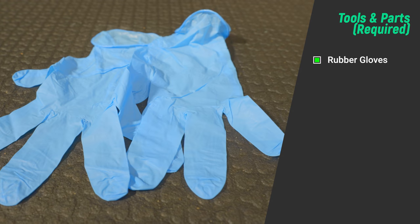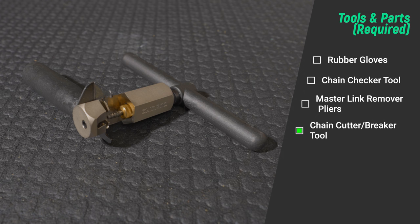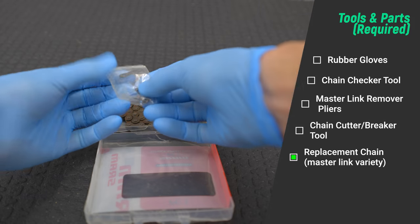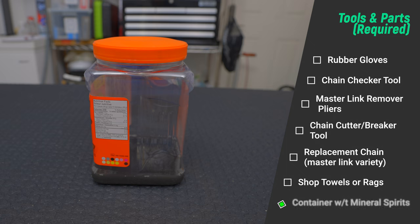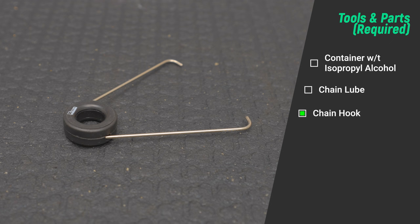Let's get started with the tools and parts you'll need for the job: rubber gloves; a chain checker tool such as this one by Park Tool; master link remover pliers, also by Park Tool; a chain cutter breaker tool to remove chain pins and cut your chain to size; a replacement chain — for me that's a SRAM PC1 single speed chain. I suggest getting one that comes with a master link connector, which makes installing and removing the chain easier. You'll also need shop towels or rags, a container filled with mineral spirits or a chain-specific stripper, a second container filled with isopropyl alcohol, chain lube of your choice — preferably wax based, I'm using Silca Super Secret Chain Lube — and lastly a chain hook, which is optional but makes the process a little easier.